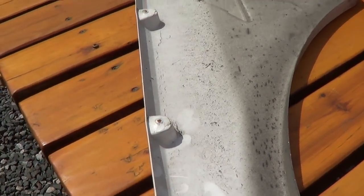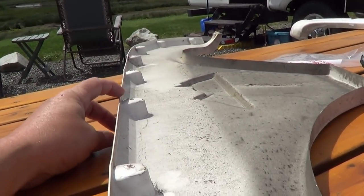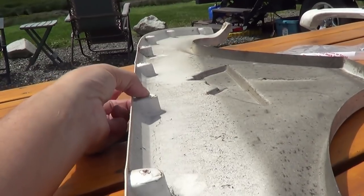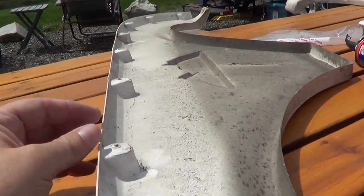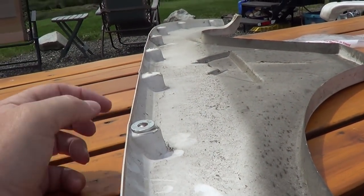I was talking to a guy who emailed me — he gave me a tip on these. You can see how they're kind of not flush, they sit down a bit. He says that's probably why they're cracking.